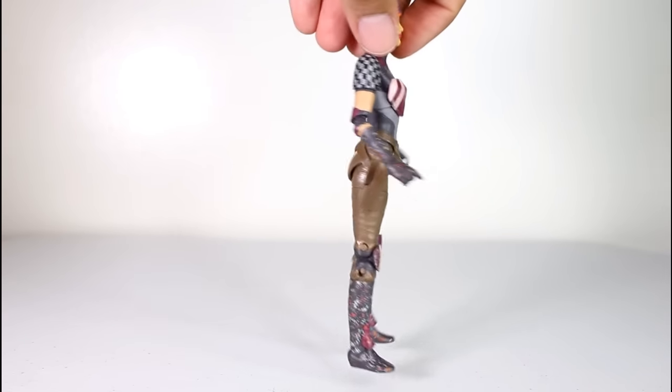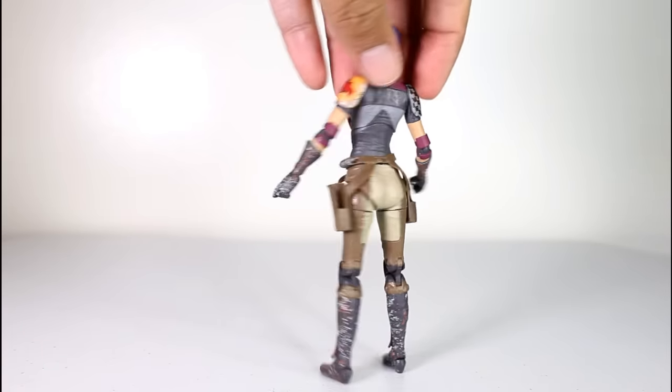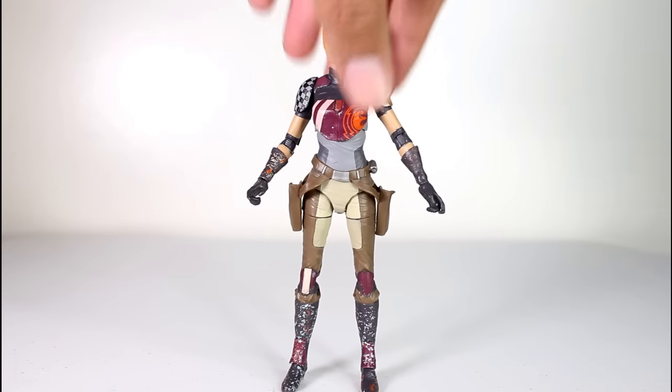Some Black Series action figures are really simple looking, like the Revenge of the Sith Obi-Wan, or the Return of the Jedi Luke, or the A New Hope Luke, but sometimes we get some Black Series figures that have a lot of good details. This is one of them.